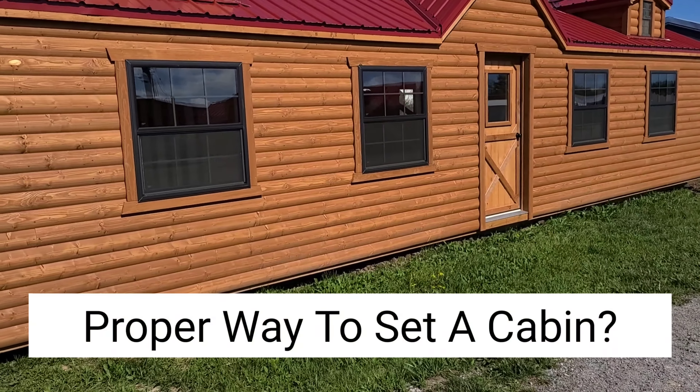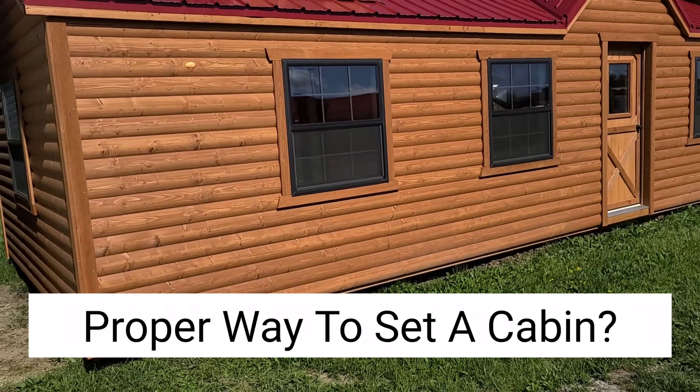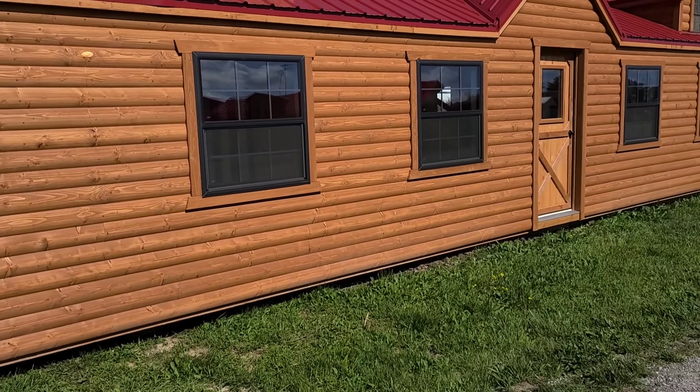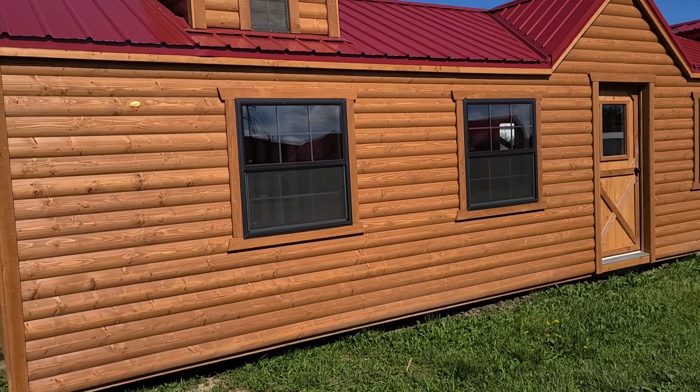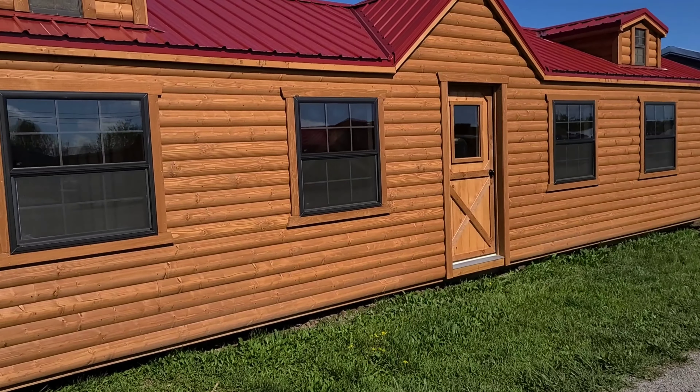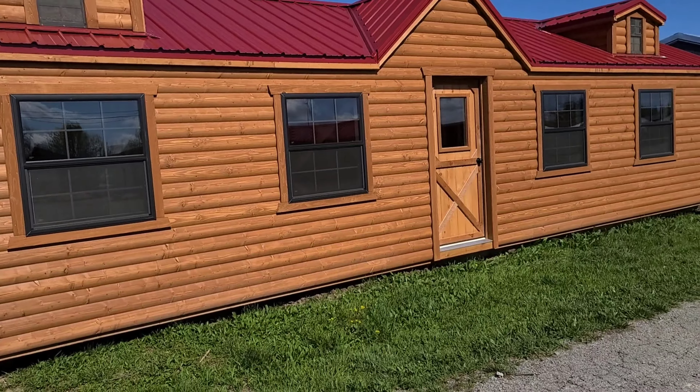Yes you can set it on the ground, but you're going to have problems. Sheds that have got 24 inch centers and no OSB — people that'll buy a shed — you can set those on the ground all day long.